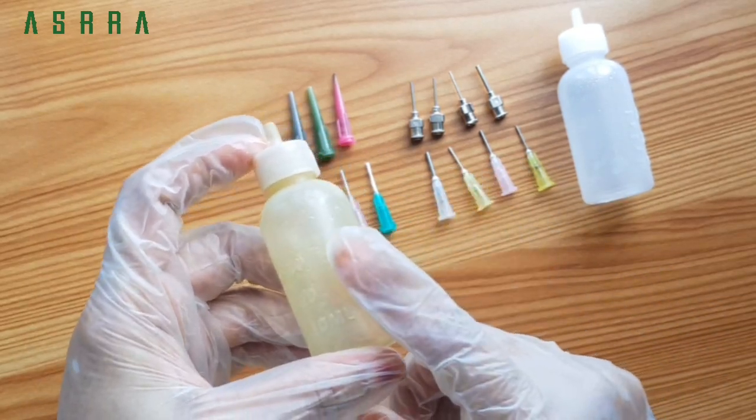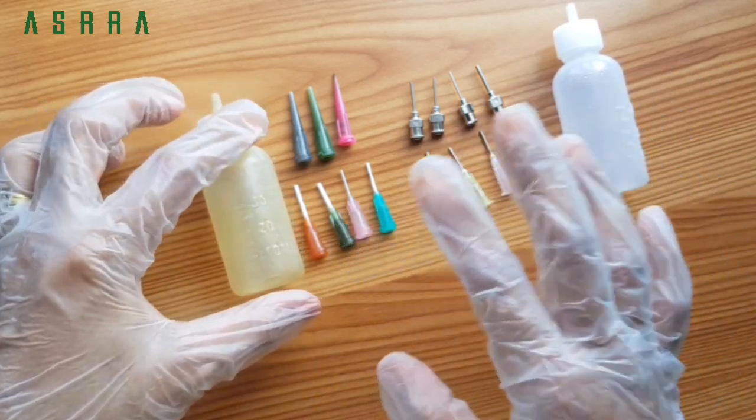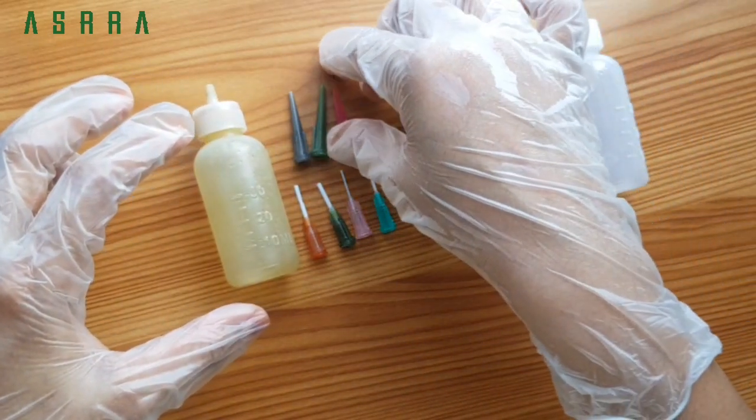I am going to use this bottle. For 16 nozzles, we are going to use this. I will change the shape.